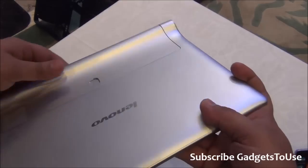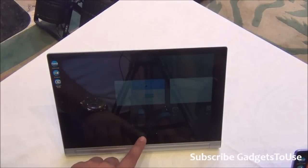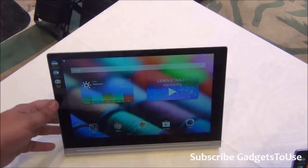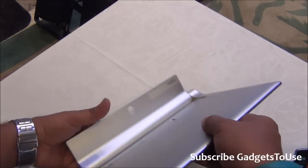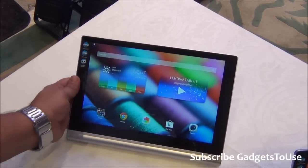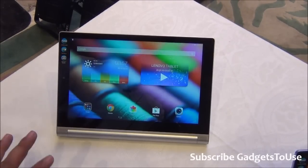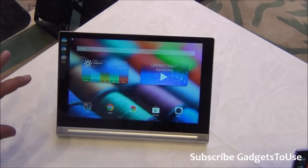The 32GB of inbuilt storage should be good for a tablet like this for installing applications, and we will tell you how much of that is available to the user. One thing I really like about this tablet is the overall form factor and the kind of angles you can set it at — especially when you put it on the stand. You can tilt it to extreme slanting angles and still see what is happening on the display, which is great for watching videos.